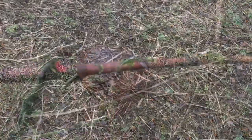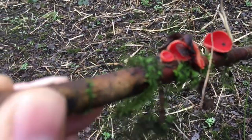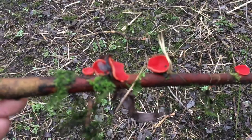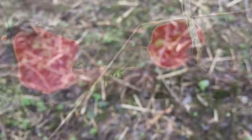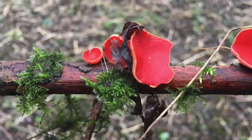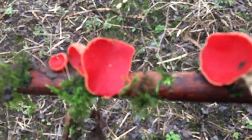This is called the scarlet elf cup. It does hold some medicinal properties and is edible — a beautiful specimen, very distinct in color. When it releases its spores it actually makes a popping sound, though these are a bit young yet. The fruits appear between early winter and early spring. A similar fungus is the orange peel fungus — similar shape but larger, tending to grow in soil, whereas the elf cup grows on fallen twigs and branches. On the inside the cup is scarlet red; on the outside it's a lighter, softer red and leaves a white spore print. Tribes used them in the past to help stop bleeding.